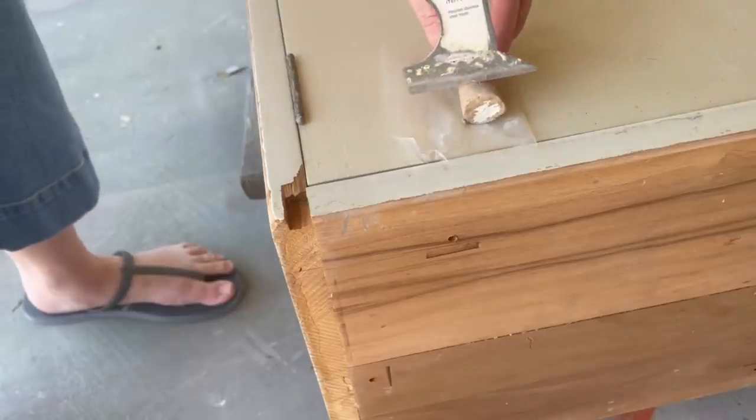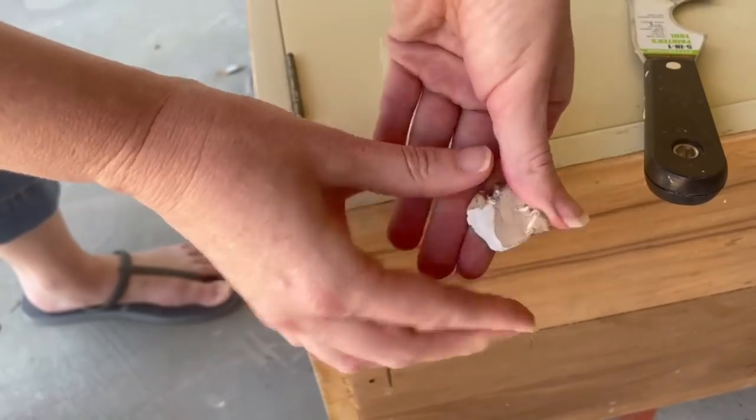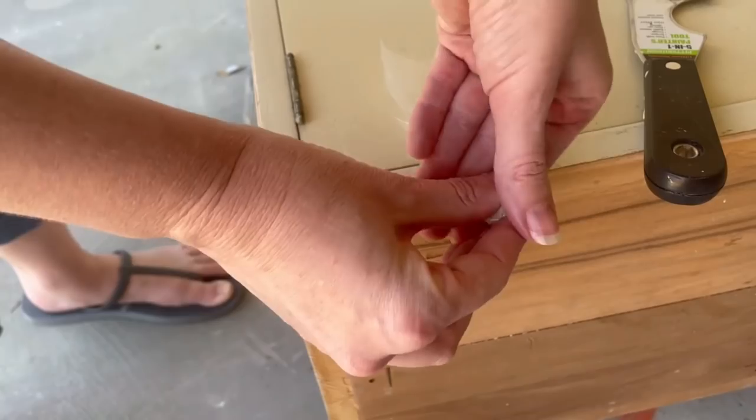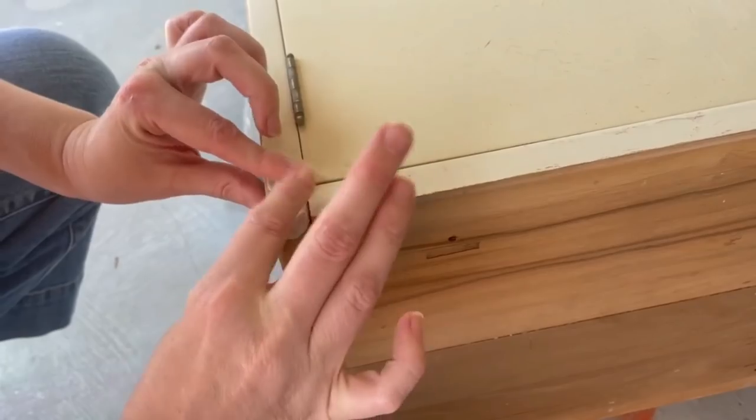There was a large chunk missing towards the bottom of this cabinet, so I used a two-part epoxy putty called Quick Wood. You mix it up until it's a uniform color and then just apply it where you need it for the fix.